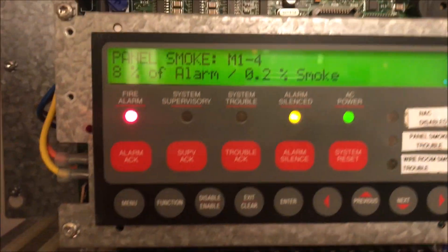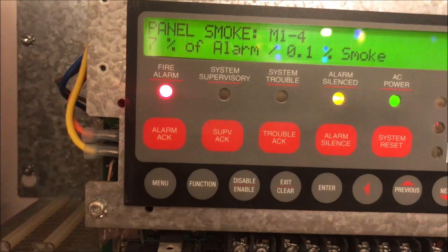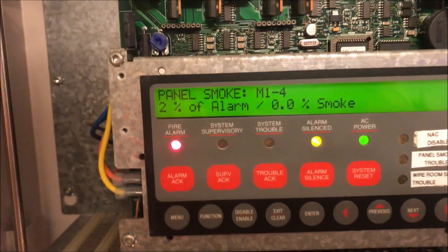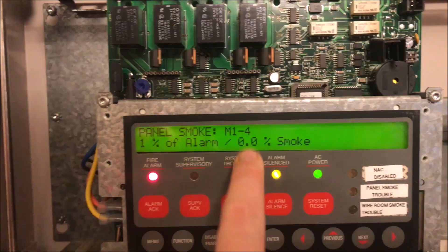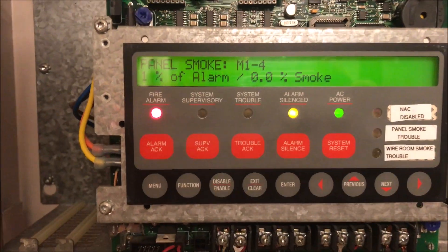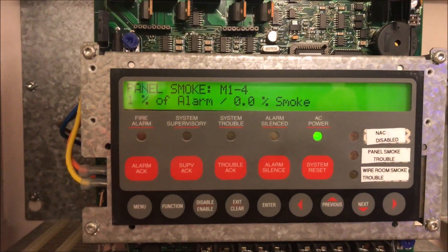What's really cool is you can actively see how these smoke detectors work and see what is actually in them. It is only at 0.1% concentration of smoke. I went ahead and threw a reset on the panel, but we can keep watching it. It is now at 0% concentration of smoke. It is only at 1% of the alarm — we are good. I really like that about these Simplex panels: you can see exactly what is happening in the smoke detectors. Everything is reset.